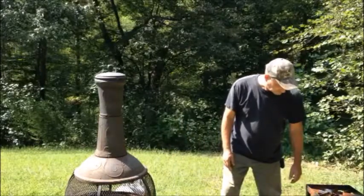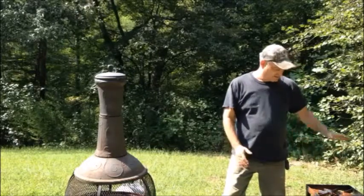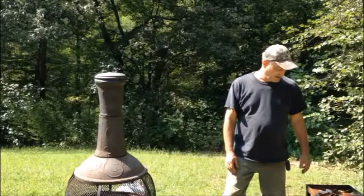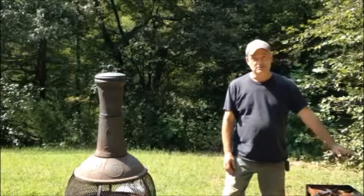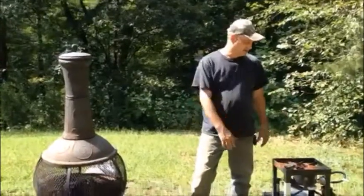I started out with a turkey cooker — one of those things with a pot on it where you cook crabs. You can do pretty much anything on it on the outside. My wife uses this for canning; she's made pickles with it and peaches.